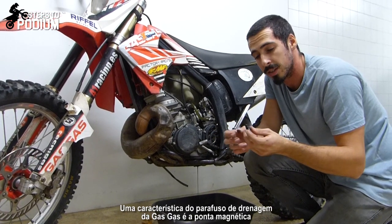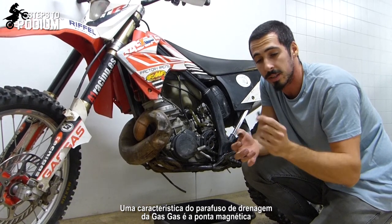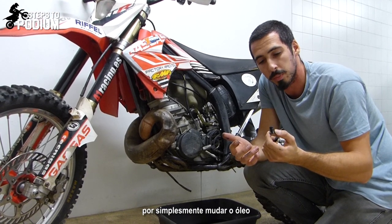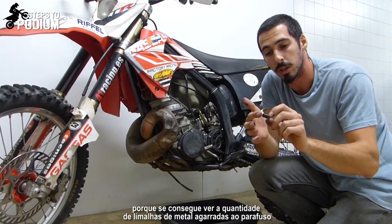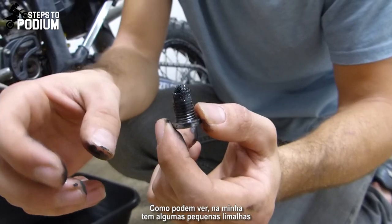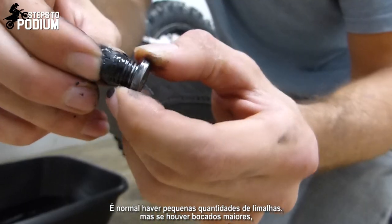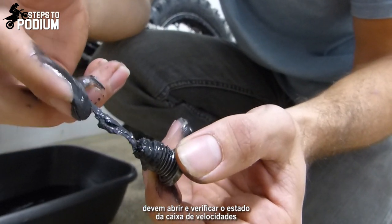One thing that GasGas has on their drain bolts is a magnetic tip. This is really good because you can have a small glimpse of the condition of your transmission just by doing an oil change, because you can see how many little pieces of metal get stuck on the magnetic tip. As you can see in my case, there are some really small bits. It's normal to have some small bits, but if you see some big chunks of metal, you should definitely open it up and check the condition.